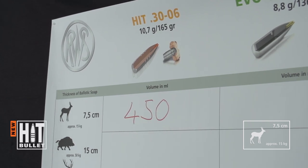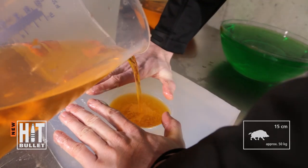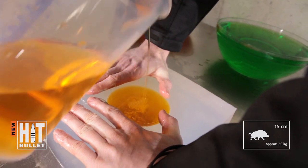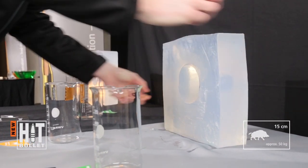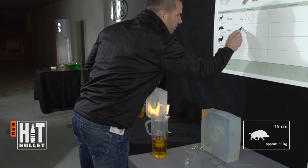This value is then entered in the comparison table for later evaluation. This procedure is repeated with the second slice. The cut for the second slice is 15cm from the point of impact and represents medium game, such as young boar of around 50kg. The volume of the wound cavity is again determined and added to the table.